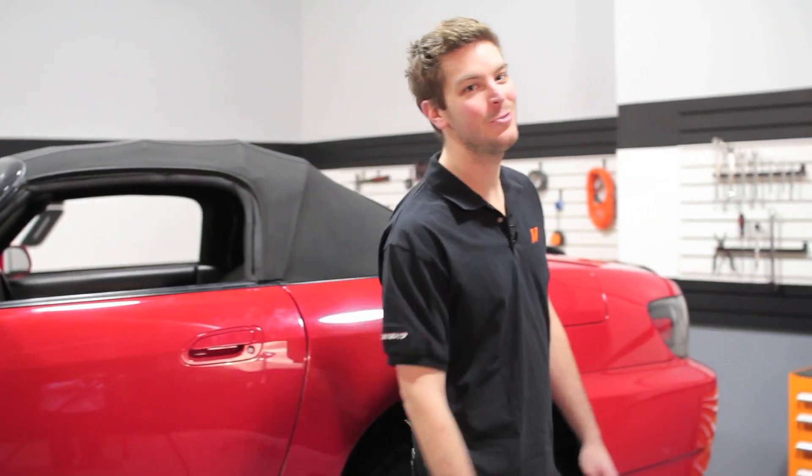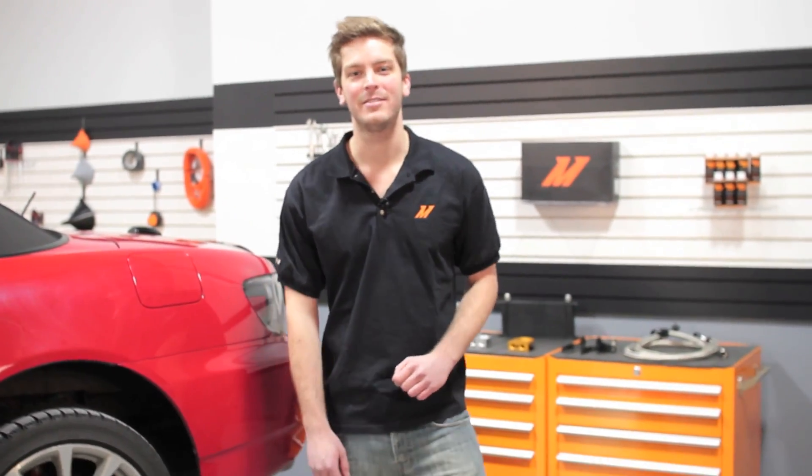Hey guys, I'm John here from Mishimoto, and today I'm here to talk about what all you Honda S2000 owners have been dreaming of: our Direct Fit Oil Cooler Kit. The Honda S2000 is a great car both on and off the track, but has been known to suffer from high oil temperatures on both occasions.